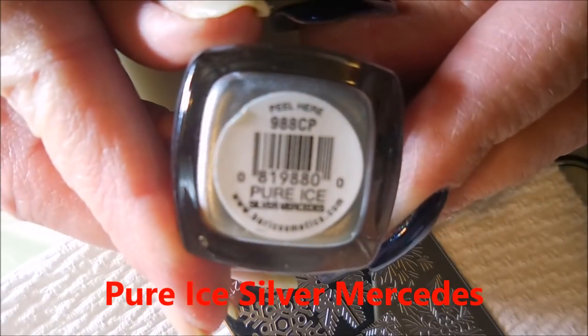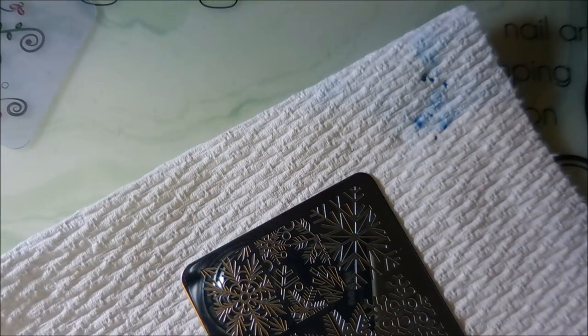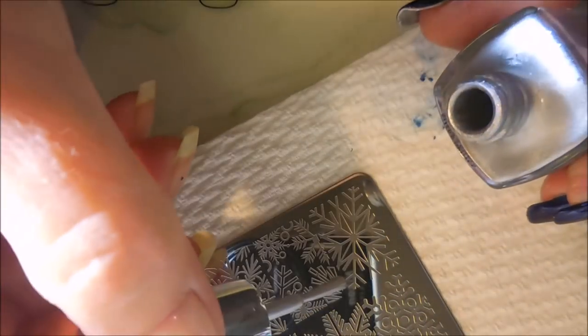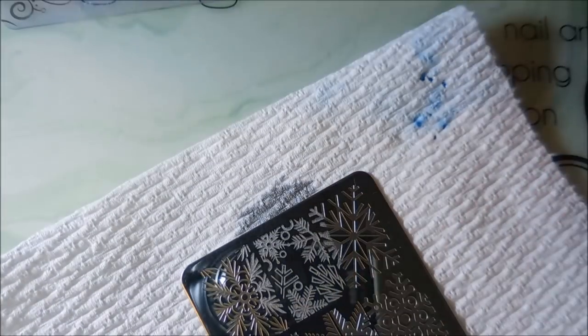Pure Ice Silver Mercedes is a regular polish — it is rather hard to find now. I'll be using the clear jelly scraper and my big clear stamper from Born Pretty, which was like the bling knockoff. Today I'm just going to use all different snowflake images.